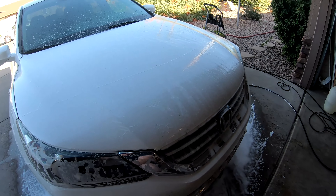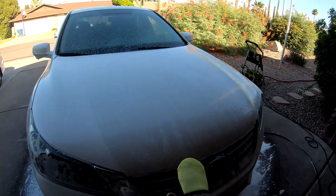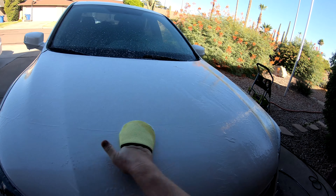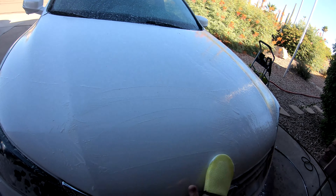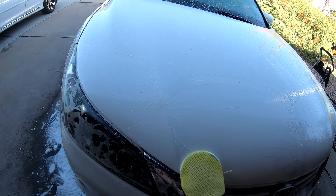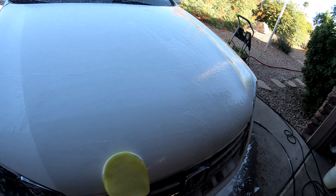If you do use a brush, make sure it's a soft brush so you're not marring the paint or scratching it. You can also use a cleaning cloth as well.